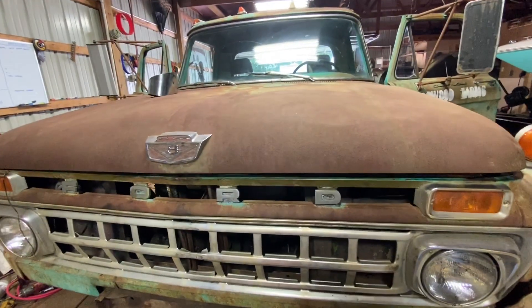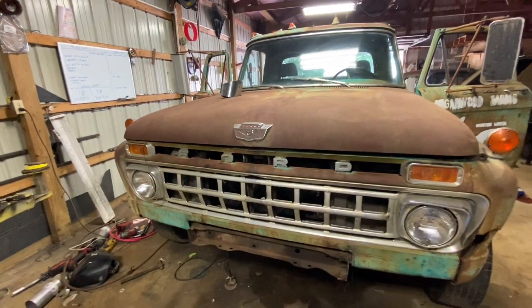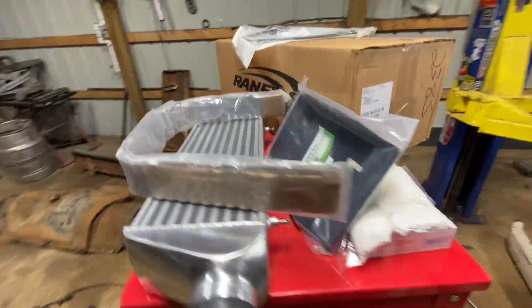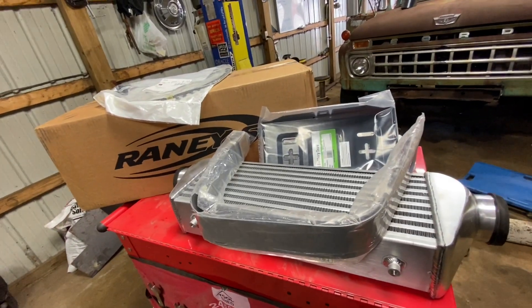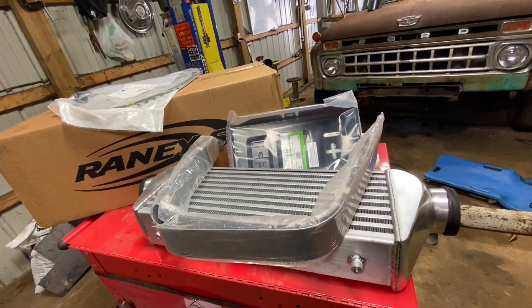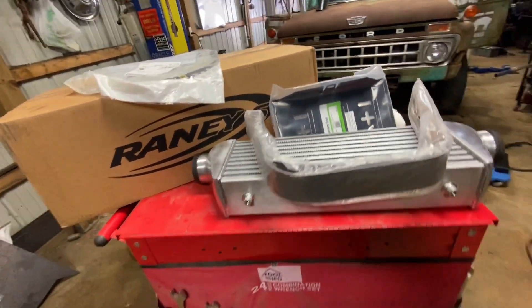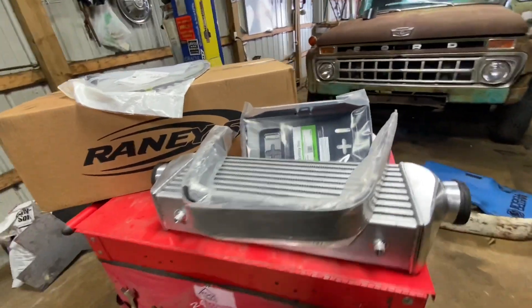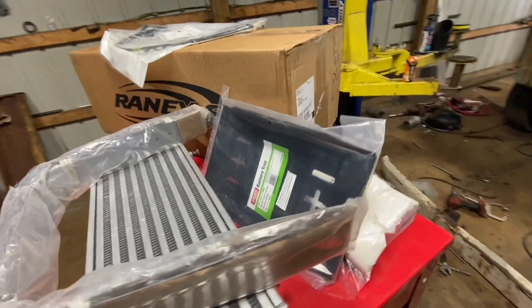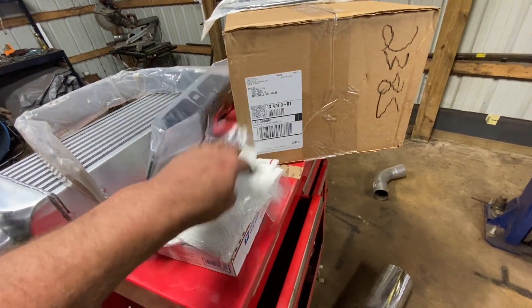We'll put some more stuff together on this truck yet. Honestly this might be the last build video — after I get all this stuff done the truck's almost done. I still need to get the wheels powder coated and my front wheels milled, sandblasted, and powder coated. I have 15 days to finish this truck and get to Shy Diesel.